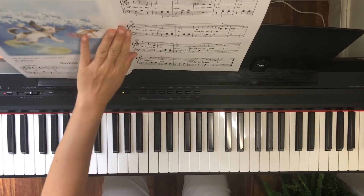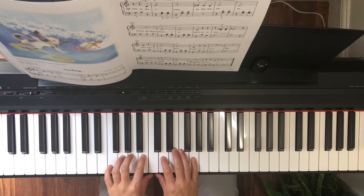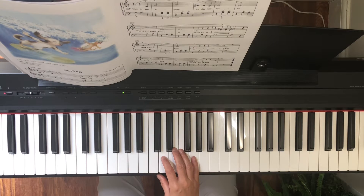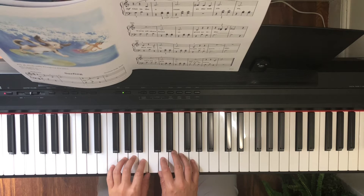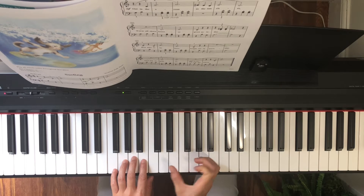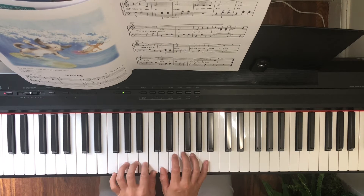Pages 42 and 43, 'Surfing.' Get ready to press the pedal — it's only at the beginning and the ending. Right hand finger one begins on D, left hand finger four begins on G.